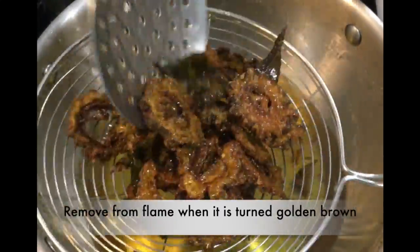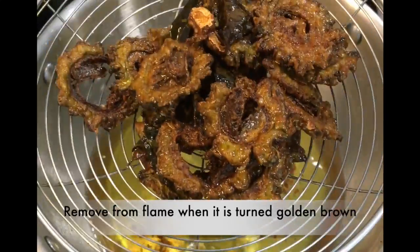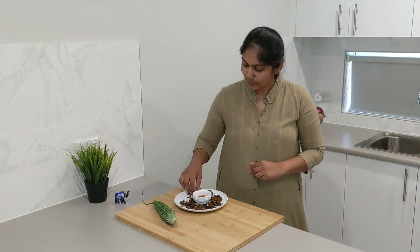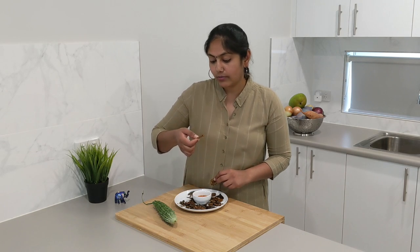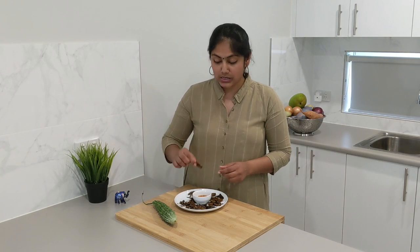Now it's time to remove from the flame. You can see that it has changed to golden brown. Our bitter card fry is ready. Try this recipe at home and please share your comments below. It's a very crunchy and healthy snack. It goes so well with sweet chili sauce or it can be eaten plain as well.